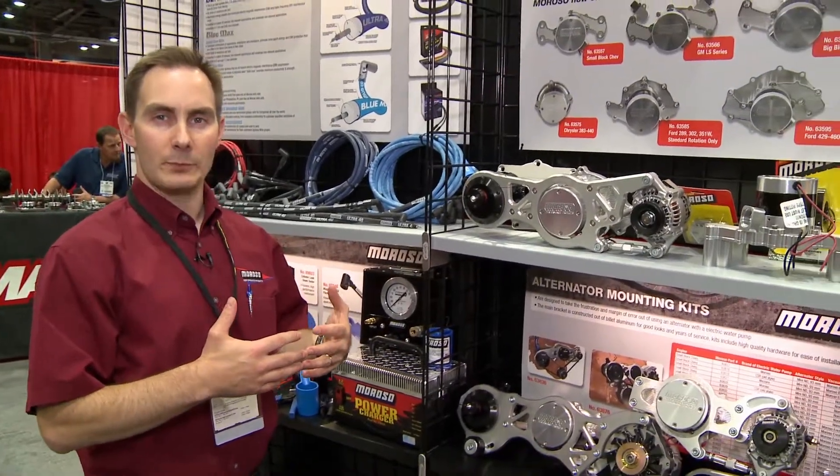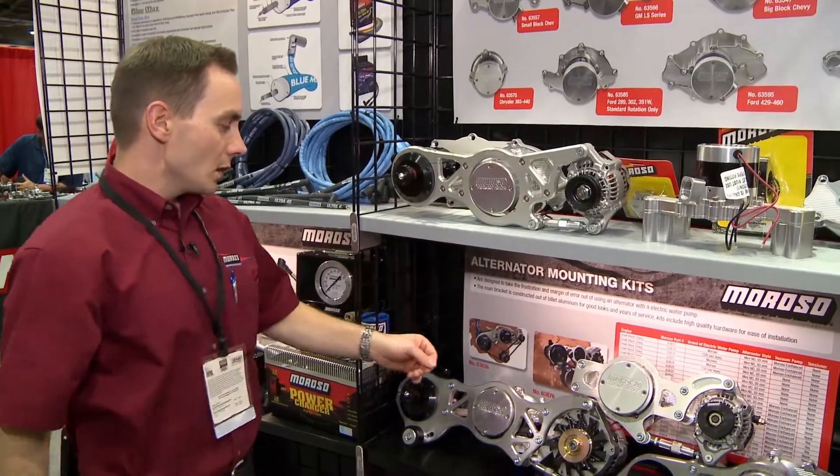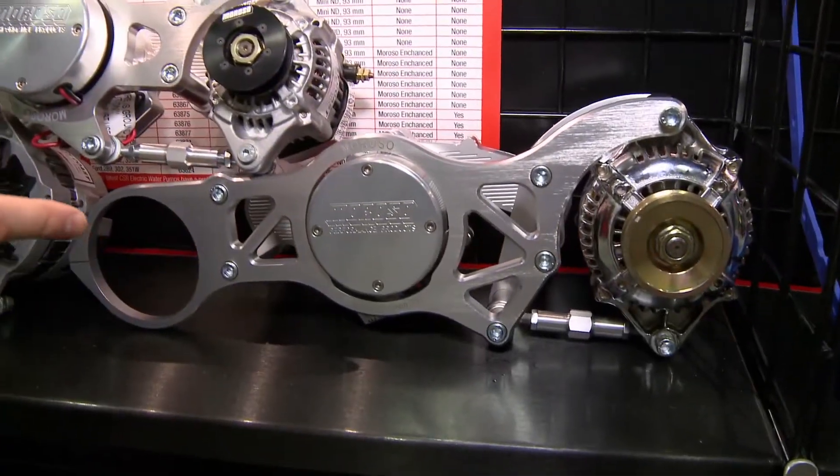We have multiple applications, starting at the small block Ford, going to big block Chevy, and LS applications as well.